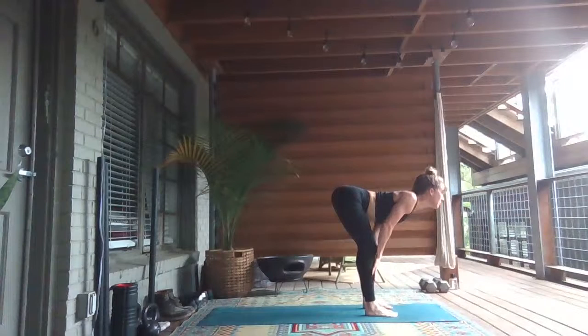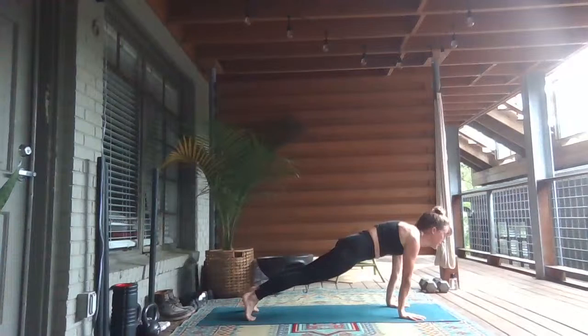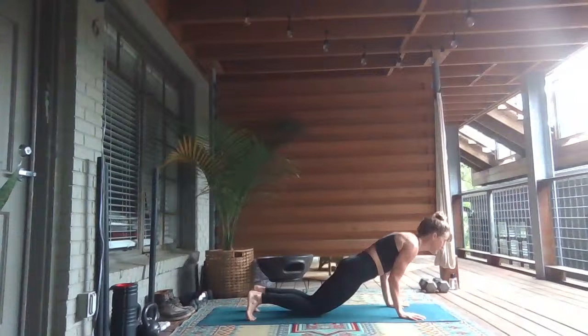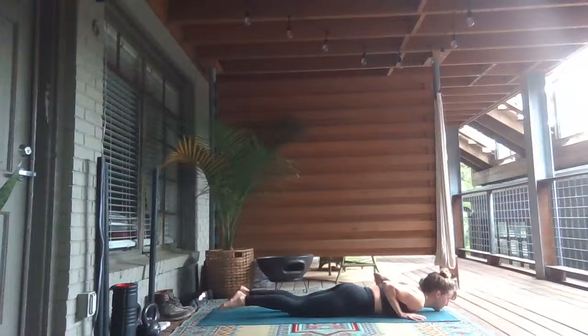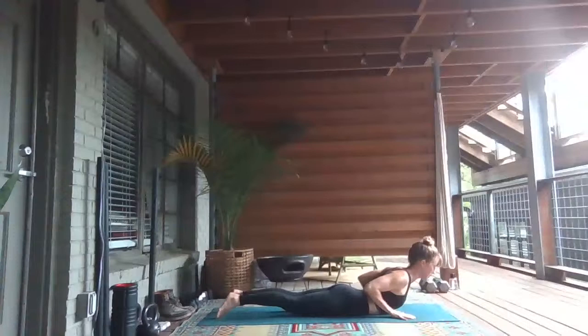Inhale, lengthen halfway and look up. Roll your shoulders down your back. Exhale, plant your palms, step your feet to the back of your mat. Inhale at the top, scoop the pelvis forward. Look forward and drive forward onto your tippy toes. Take a full breath in, knees up or down on the mat. Bend the elbows straight back for three, two, one — and release all the way down. Big toes touch, toenails down into the ground. Rolling your shoulders back and down. Lift your heart through baby cobra.